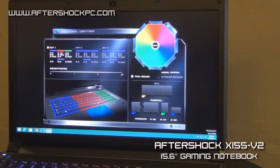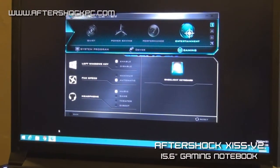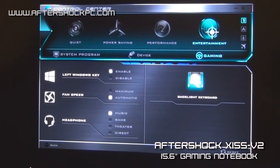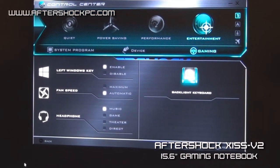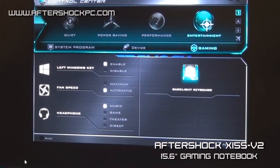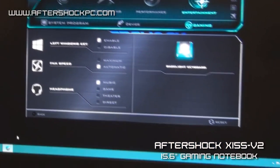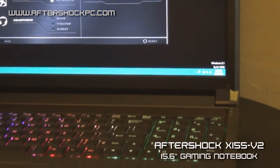We have much improved the hotkey AV software that we use for our systems. You can easily switch between power profiles really quickly, disable your Windows key, and adjust the fan speed. The system, like all our new generation systems, also comes equipped with an inbuilt amp for the headphones. You can choose from several profiles, and this amp will basically increase the output to your headphones.